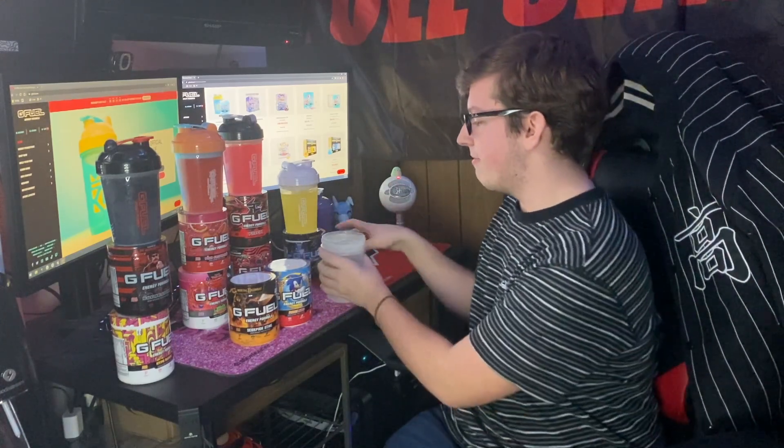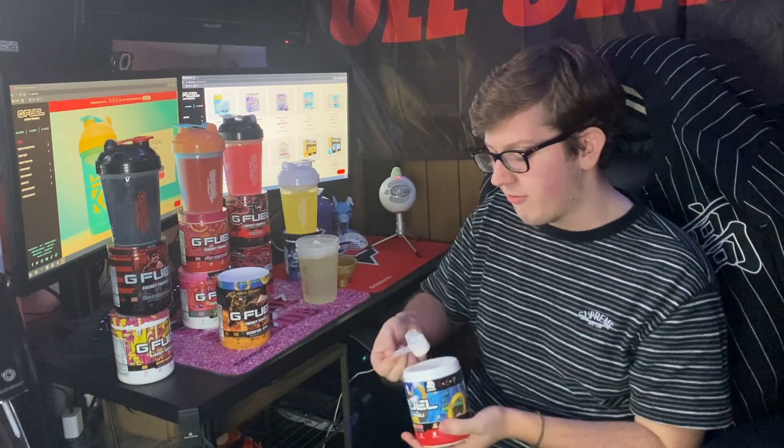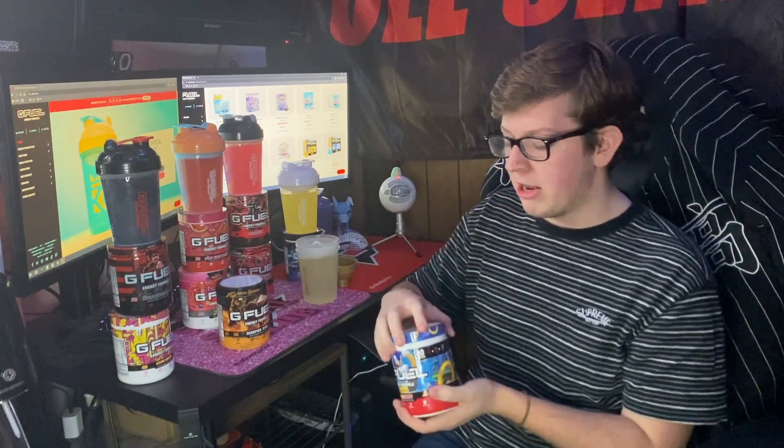Last but not least, we're trying Scorpion Sting mixed with Peach Rings to see if it approximates the vaulted Peach Mango flavor. Peach Mango has been gone for a while and I'm not sure it's coming back, so this is probably the only way to get that taste — Scorpion Sting is a spicy mango and Peach Rings is just a nice peach flavor. I'm using the Gamma Gold Shaker Cup, which released back when Gamma Labs was still around and did the 24K pre-workout. The mix comes out a nice dark orange, very peachy color.